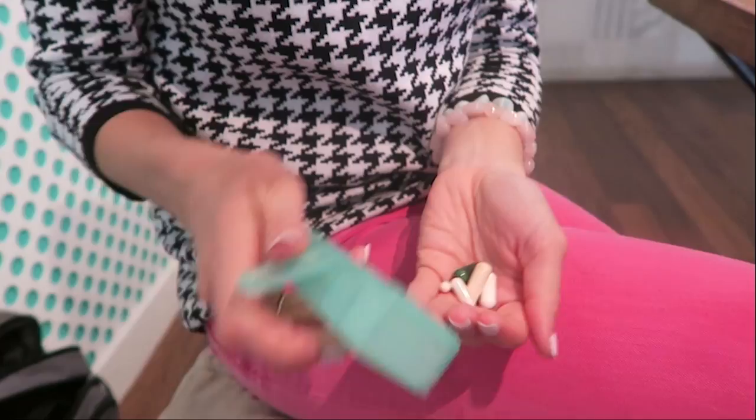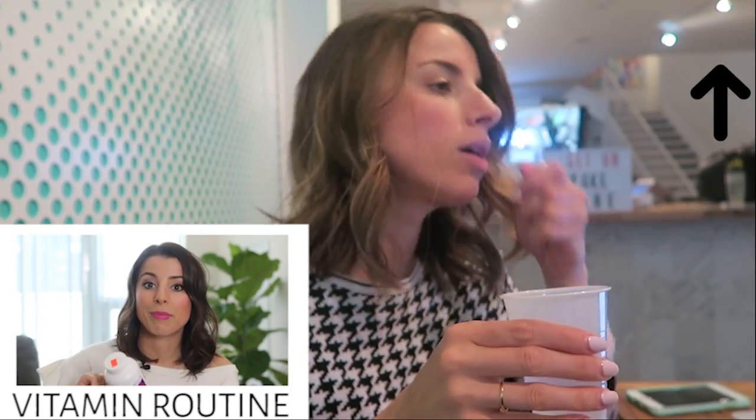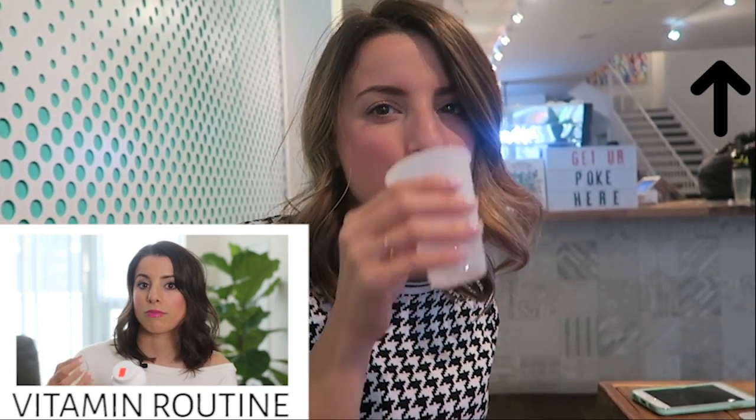After lunch, I always try to remember to bring my vitamins with me, especially when I'm on the go. If you want to know what vitamins I'm taking, I did a whole video on my supplement routine which I'll link down below.